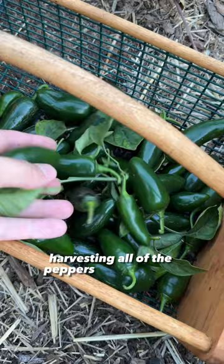Step two is doing the unthinkable: cutting off two thirds of your pepper plant — leaves and stems.